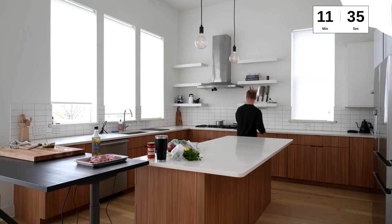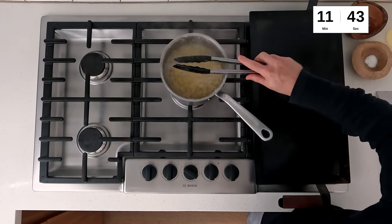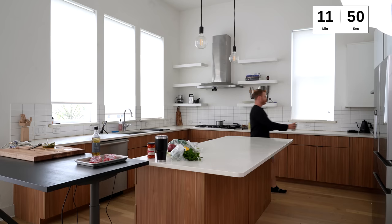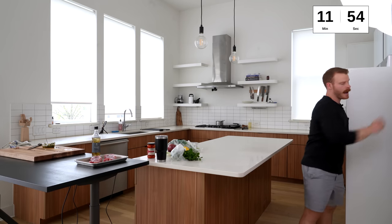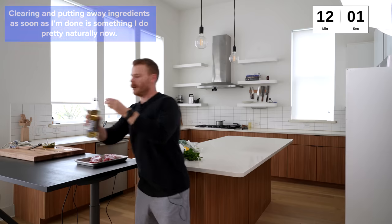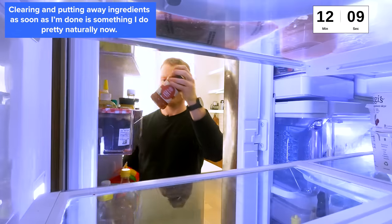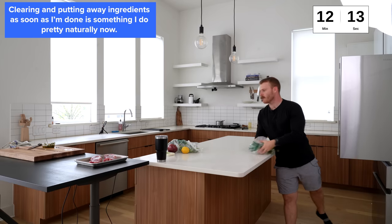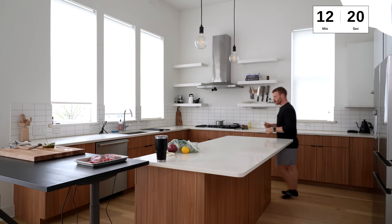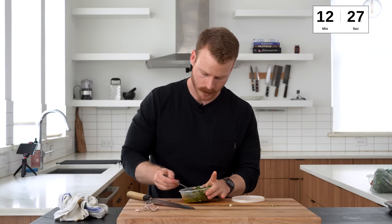We're boiling up here — so that can happen from time to time, right? But like I said, it's not a big deal for orzo salad; it doesn't need to be perfectly cooked. I'm going to give a little baby splash, pop back my pantry items, get some of these fridge items back out of the way. And then we'll get on to chopping up all of the vegetables.